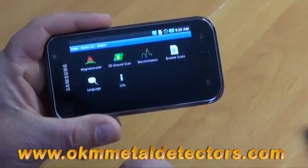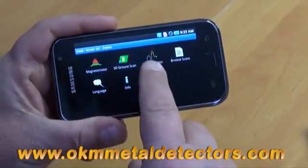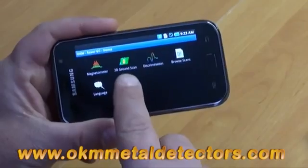Now, after you push the button, you end up with our main menu. We have the magnetometer, 3D ground scan, discrimination, brow scans, language choices, and info, which is about us.